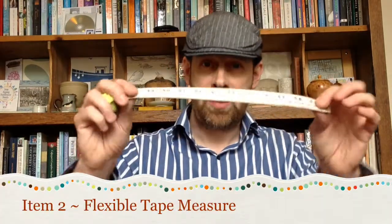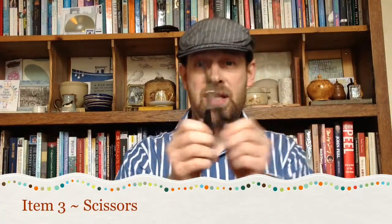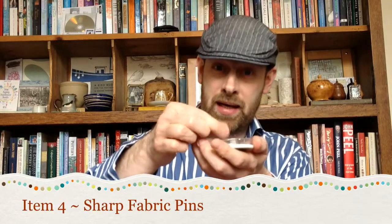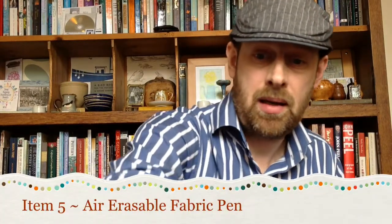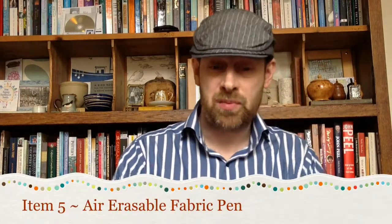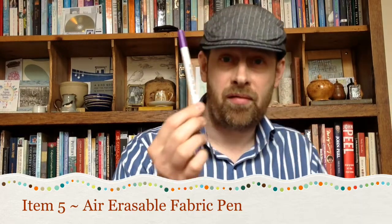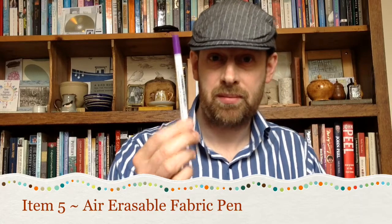Once we get our felt, we also want to get hold of a nice flexible tape measure, some scissors for cutting our fabric, some nice sharp pins for pinning our fabric, and then just in case we need to make any measurements onto the fabric itself, you can get these air erasable pen felt tips. The beauty of these is that if you do make any marks on your fabric, within 48 hours the marks disappear like magic. They're really good, I suggest getting one of those.